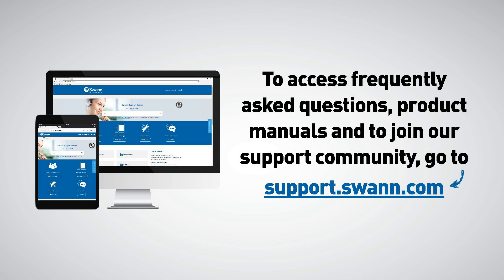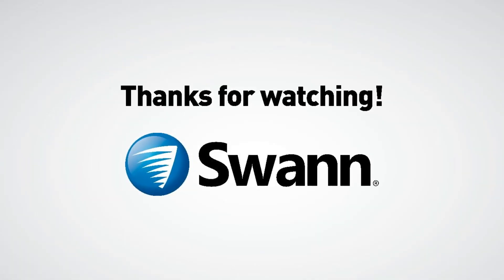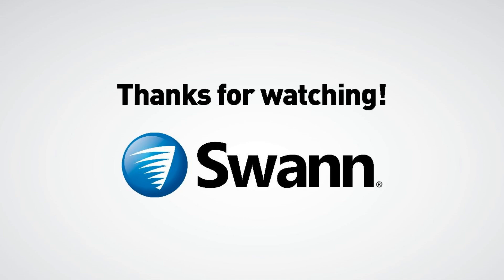To access frequently asked questions, product manuals, and to join our support community, go to support.swan.com. This tutorial video is brought to you by SWAN. Thanks for watching.